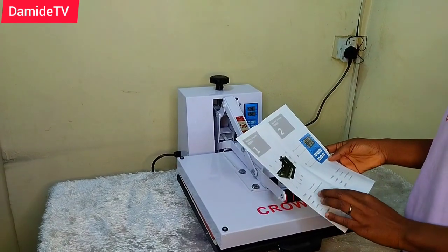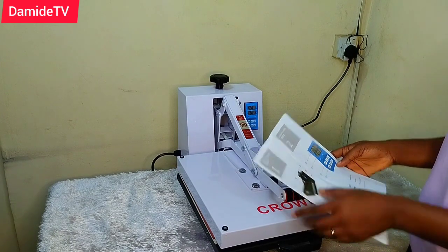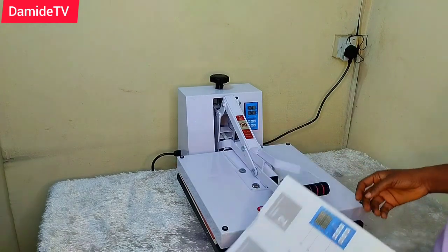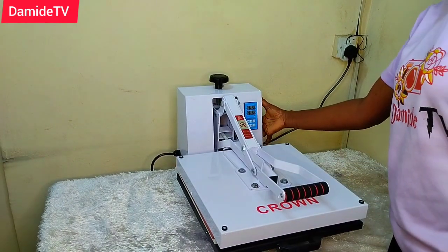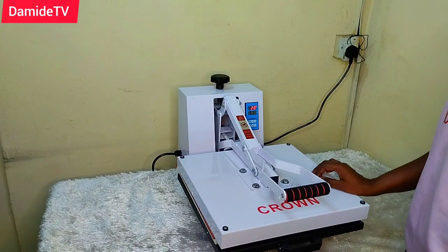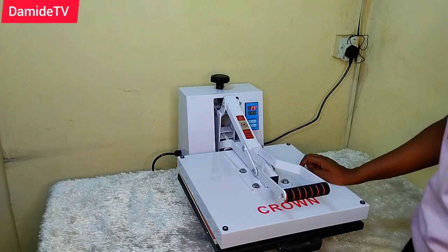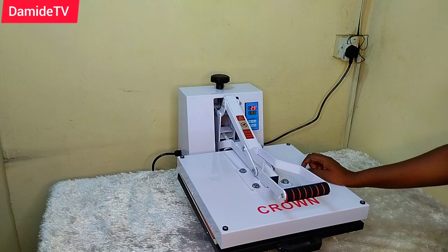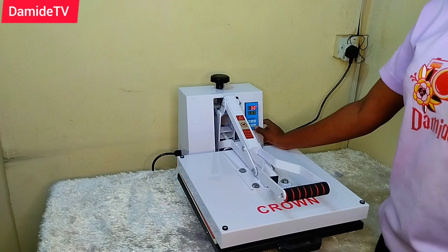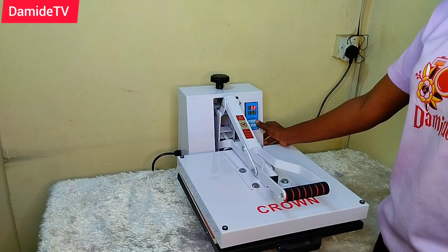You can either increase or reduce the time on the control panel, and it also has the heating plate. I went through the manual after shooting this part of the video. When I switched it on, I didn't know at that point that I was supposed to lift the heating plate up first. Anytime I want to turn it on, I have to raise the heating plate up — I later realized I was not supposed to leave it down.